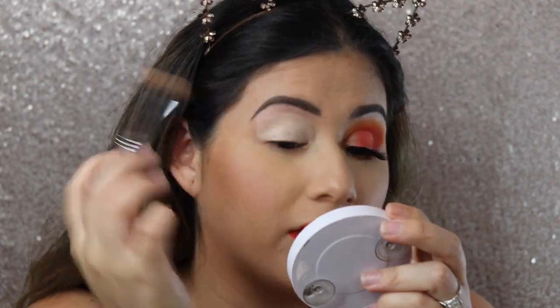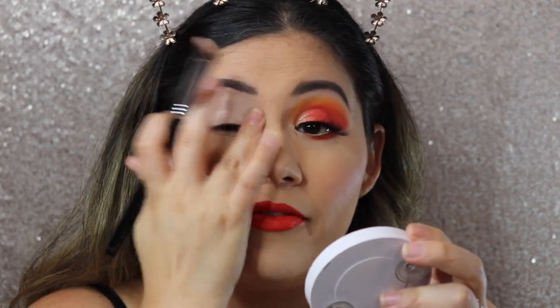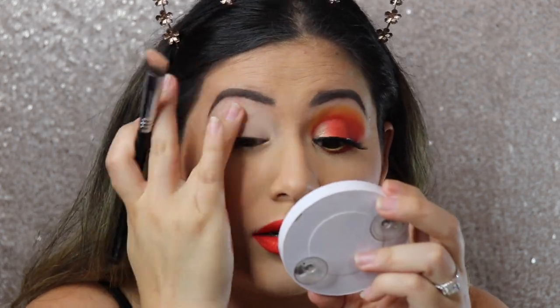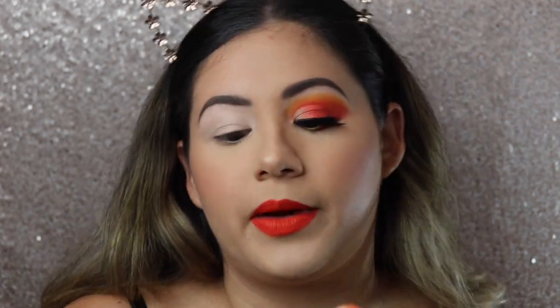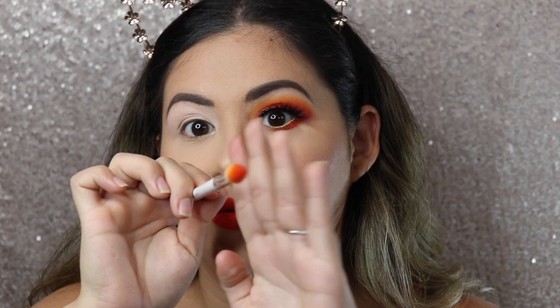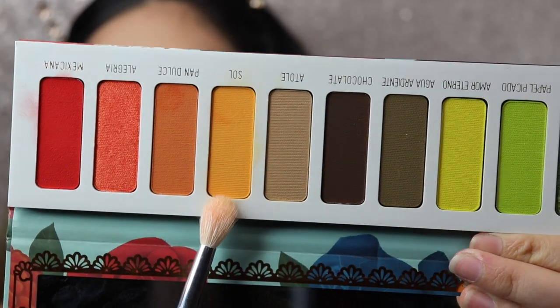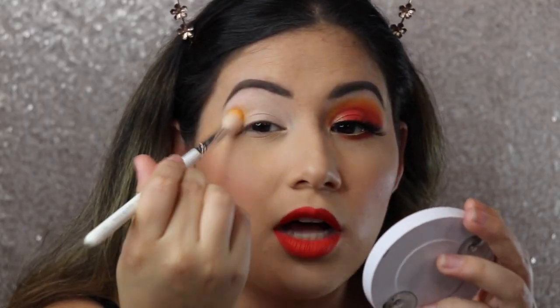I'm not going to bring it all the way out here because I already have foundation and I don't want to mess it up. I'll use my ring finger just to tap and blend everything in. Then I'm going to take this brush by Morphe — the Morphe x Jaclyn Hill JH32. I already have some eyeshadow on there, so I'm going to take some off. Going into the Vita palette by Melt Cosmetics, I'm going to take the shade Soil and apply it all over my crease — it's a very pretty mustard orange shade.